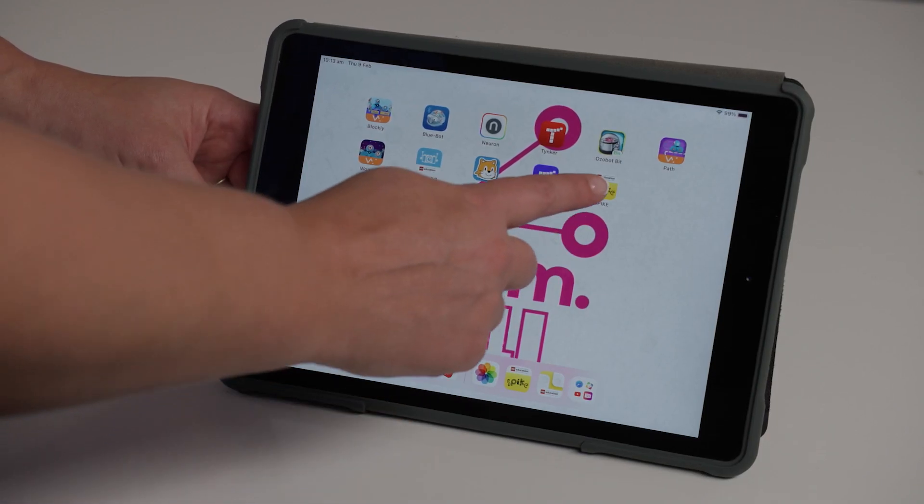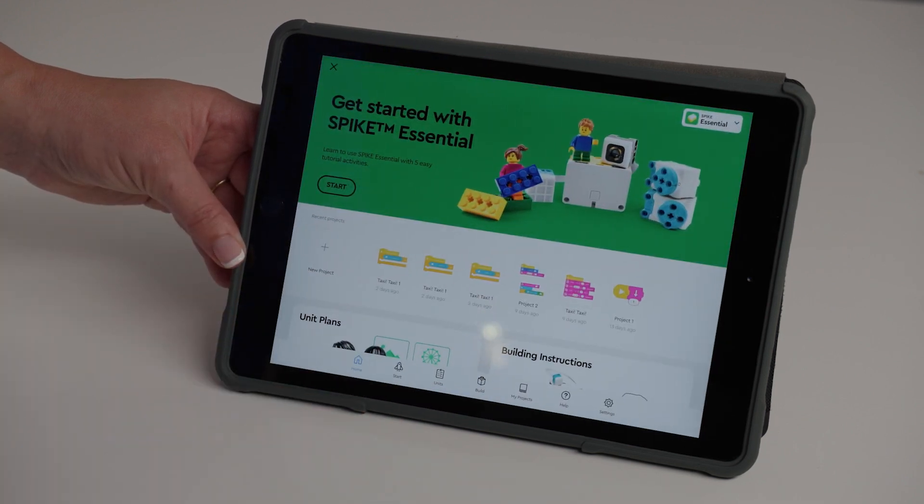The LEGO Essentials Spike App comes pre-installed. You will need to install version 3 of the Spike App if using your own iPads, or you can access the browser version by typing spike.legoeducation.com into the address bar.